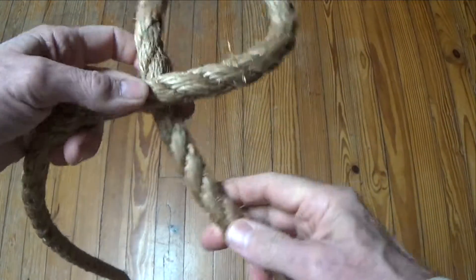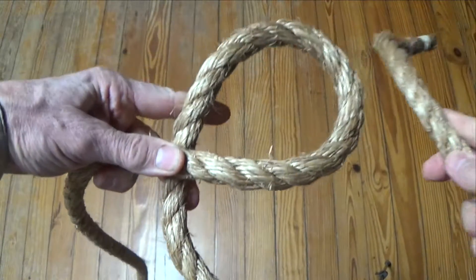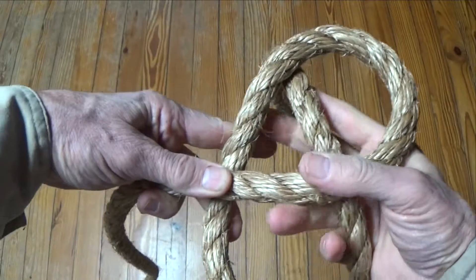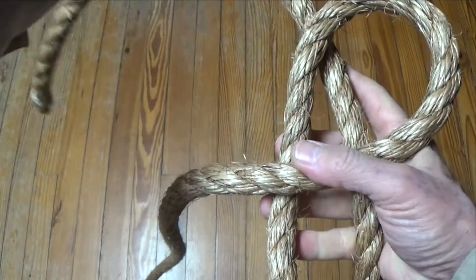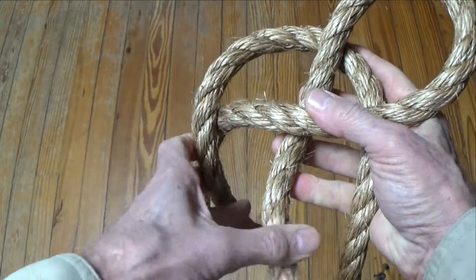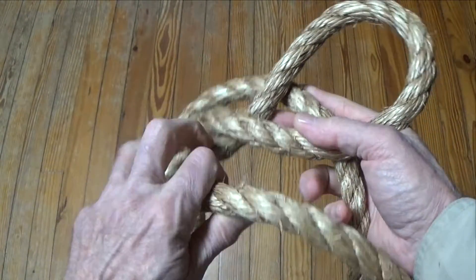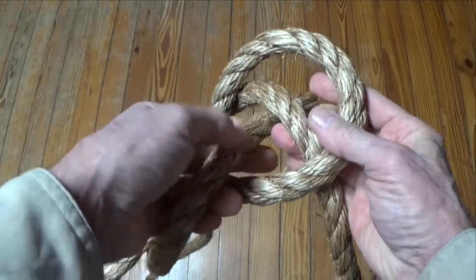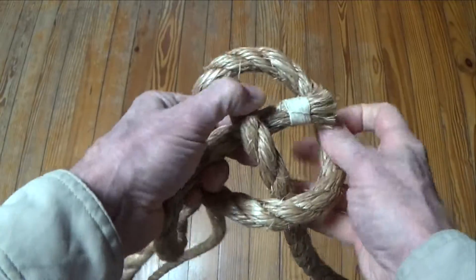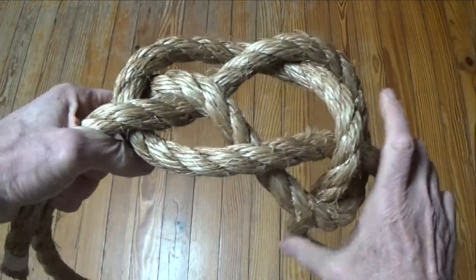The carrick bend's main function is to join the ends of large diameter lines that are stiff and not at all easy to form into other common bends, like this ¾ inch manila rope. In these instances, the knot can be left in its elongated form and the ends are seized to their standing parts. This way, after maximum strain is applied, the carrick bend can be untied very easily.